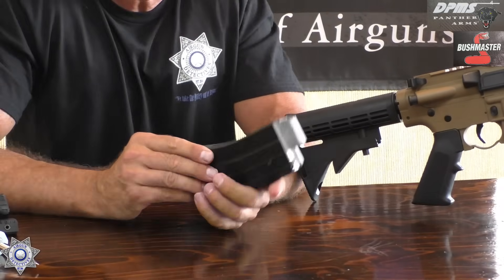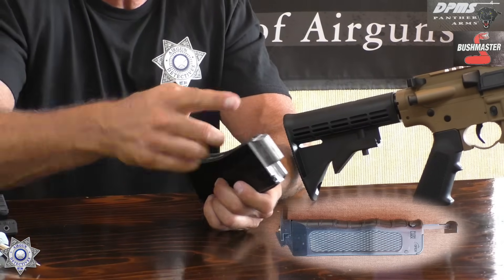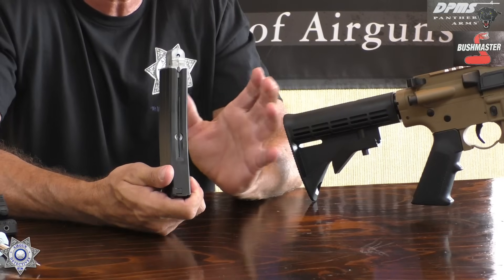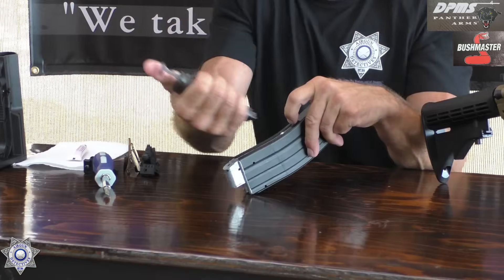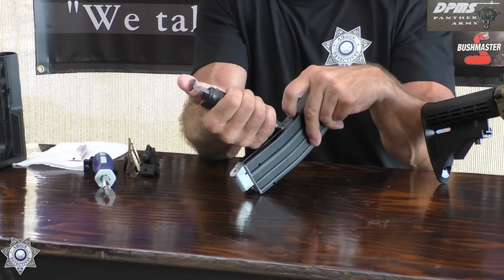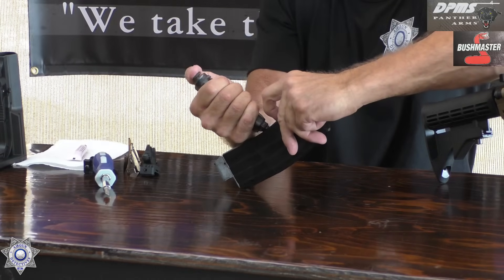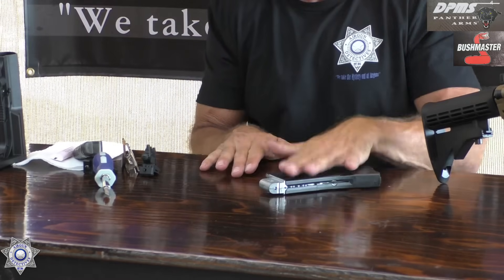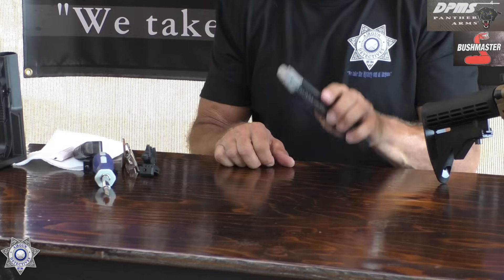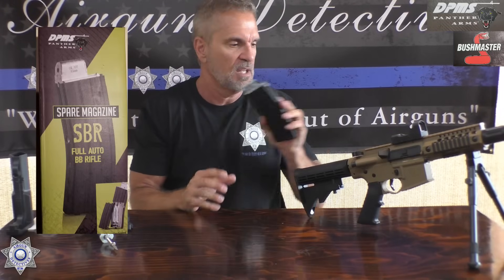These come with a BB speed loader, but it's a pain. What I like is just pulling the slide back with your finger and using one of the standard little BB loaders — these things just pop right in, there's nothing to it, and it's full. It's loaded — you now have a 25-round magazine, ready to go. Keep in mind these are identical magazines for both guns; it doesn't matter which gun you use them in.